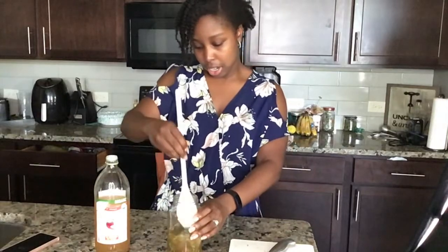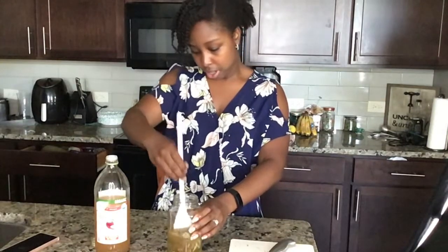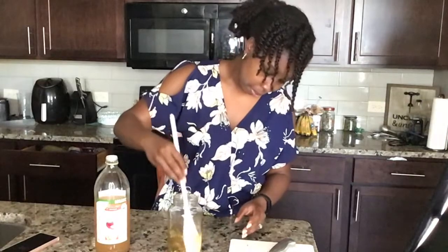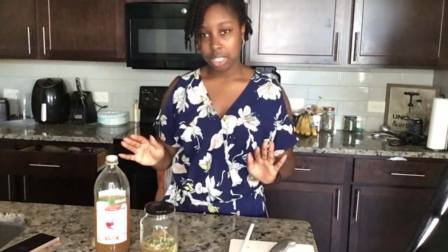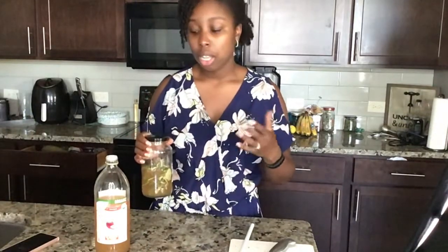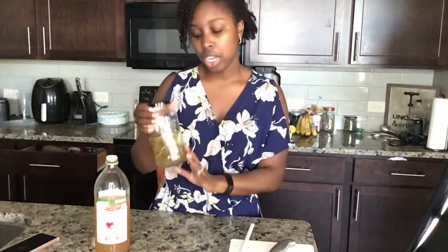I let it sit for a week — I'm going to push some of this stuff down with a spoon, making sure it's covered all the way down at the bottom. While it's sitting, what you want to do every couple of times a week is shake the jar. Then you just leave it alone, let it sit, let it do its thing. Once it's done, you're going to want to strain this mixture. You can use a cheesecloth or a tea strainer — strain it and then store it in the refrigerator and use it as needed.